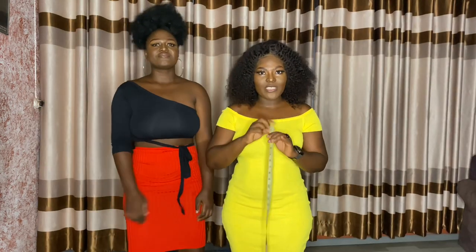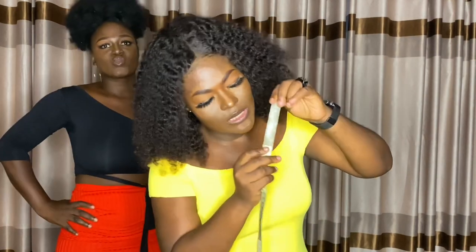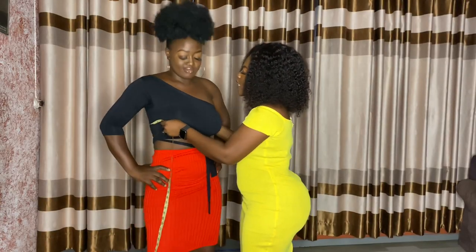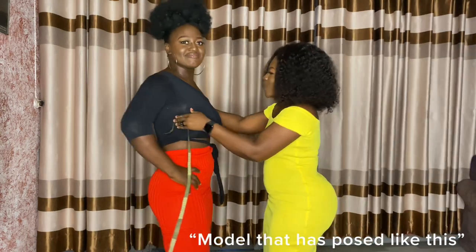When you're taking the measurements, this is how the tape looks like. We have centimeters at the back but we use the inches. Please stand straight like this.